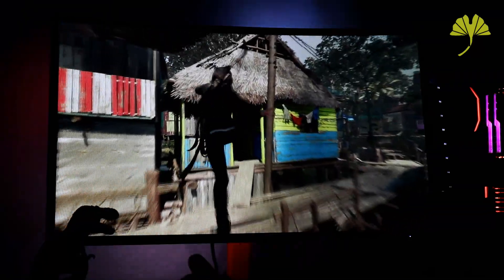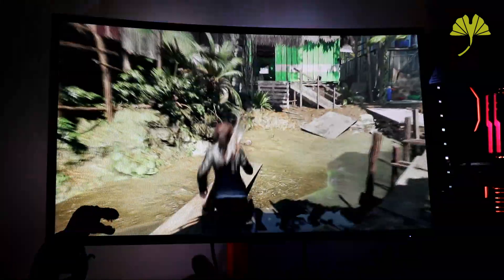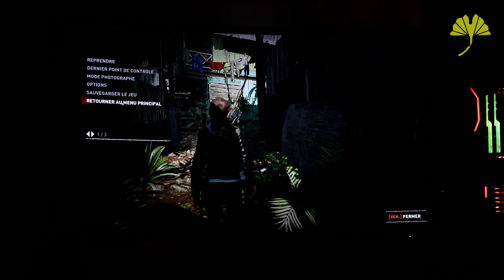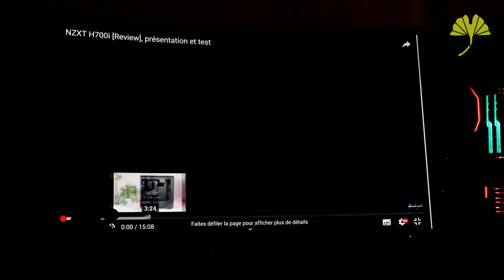We'll now look at what it can produce with a video clip. Here it's a presentation we did a while ago of the NZXT H700i case. There are quite a few shot changes and different ambiances. We'll watch just the introduction to see what it can produce. Let's go full screen.